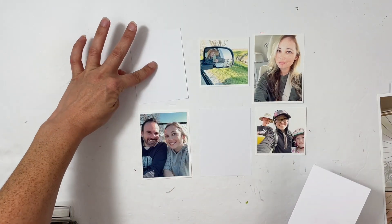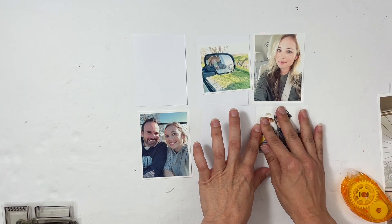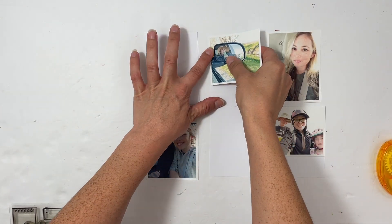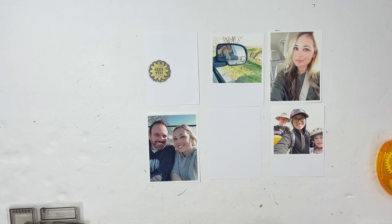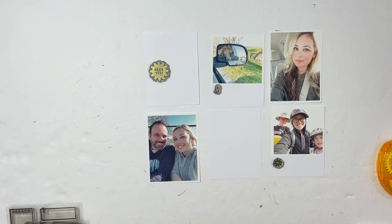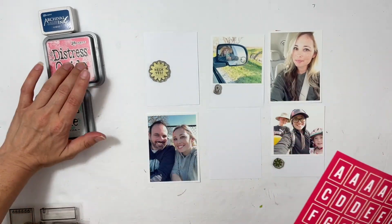I'm going to put together a pocket page for the right hand side with four vertical three-by-four pockets and then two on the left hand side. It was a kind of weird spot that wound up in my February section, so I wanted to see what photos I hadn't used. I decided to title the page 'Little Stories' and document these little stories, add a bunch of stamps, make my own cards — and that's what I love showing you guys: how to use your stamps and make them your own.